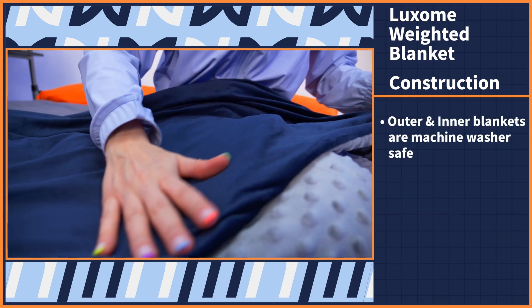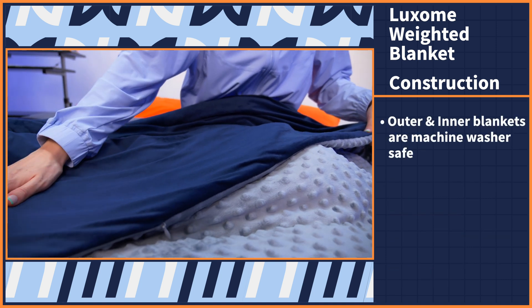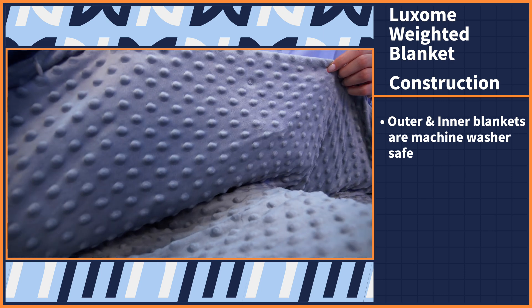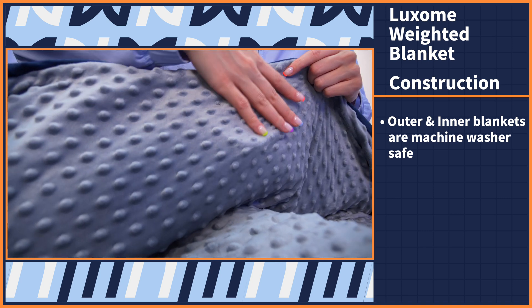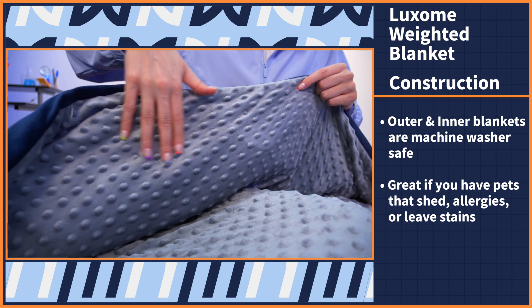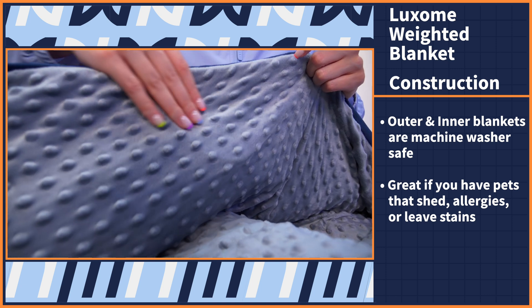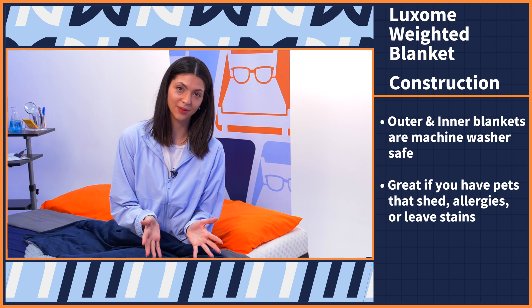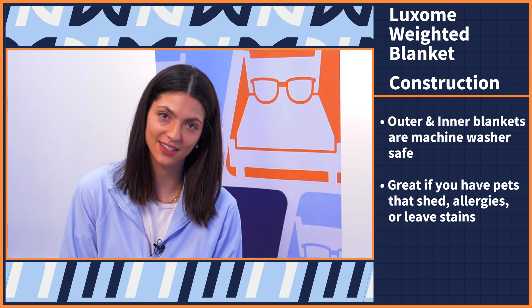The outer cover and inner blanket are both machine washer safe, which is very unique since most weighted blankets we come across either cannot be machine washed or only the outer cover can be cleaned. This is great if you have pets who shed, allergies, or you just simply can't get through a snack without leaving a stain — which is me. I suffer from this.